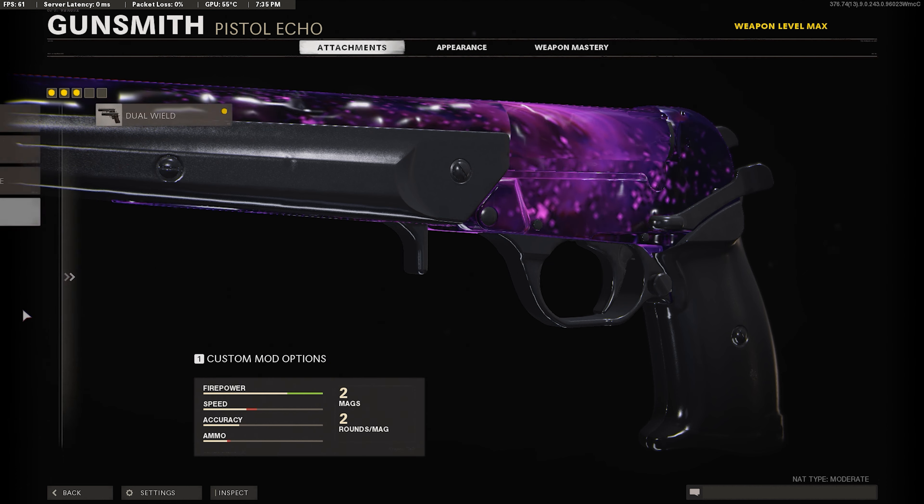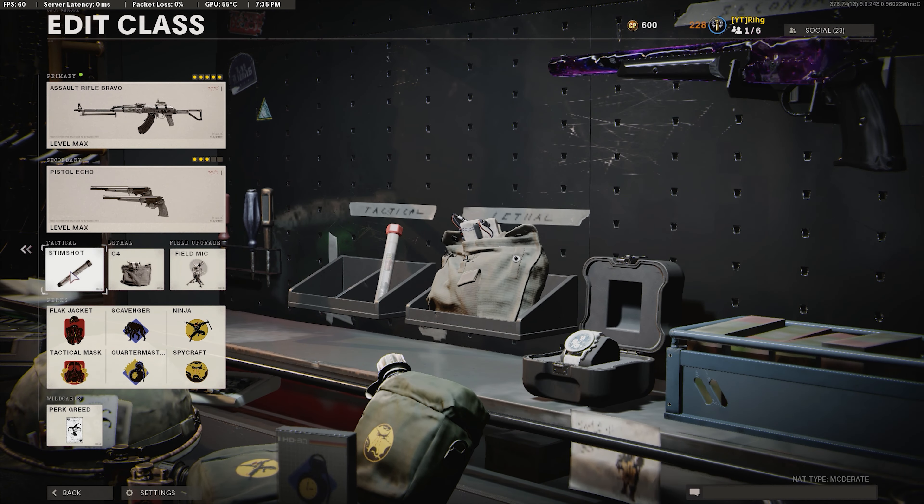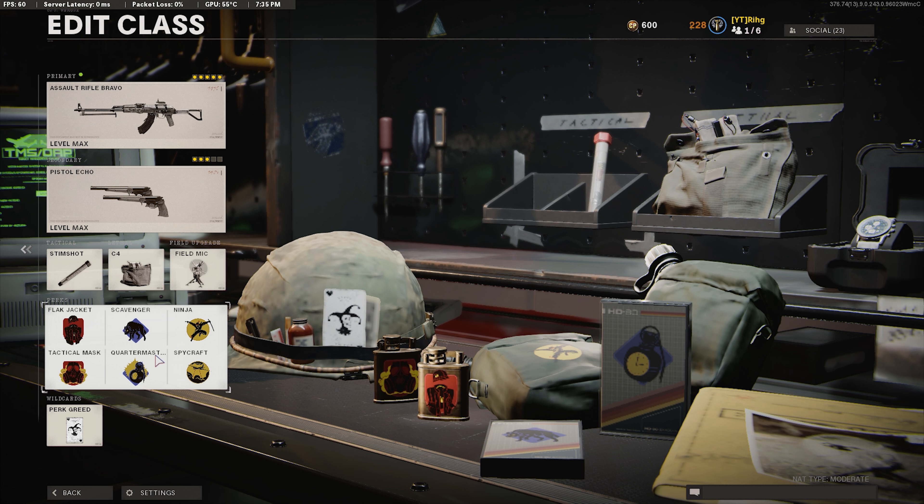And we're using Dual Wield. For equipment I'm using Stimshot, C4, and Field Mic. Here's the perk setup — you can copy it down. Definitely stick around for the gameplay; I dropped a triple nuke with this exact class setup. Choked the quad unfortunately, but hopefully you guys enjoyed the video. Give the class a try — until next time, I'm out.